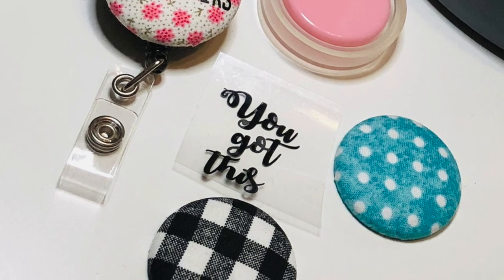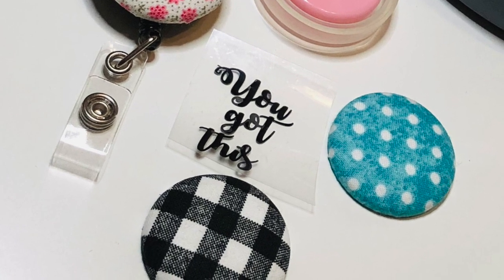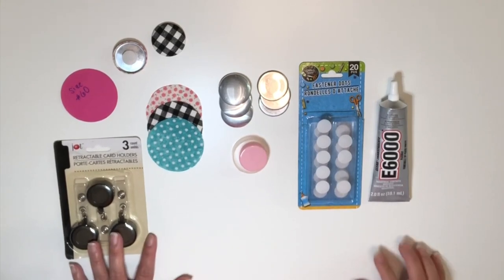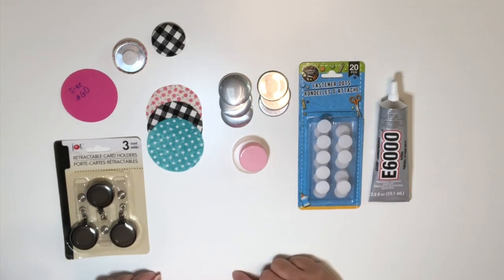If you are new to my channel, please subscribe and hit that notification bell so you don't miss any of my videos. So here are the materials that we're going to need. I purchased these buttons online, which came with this pink tool to make the buttons.